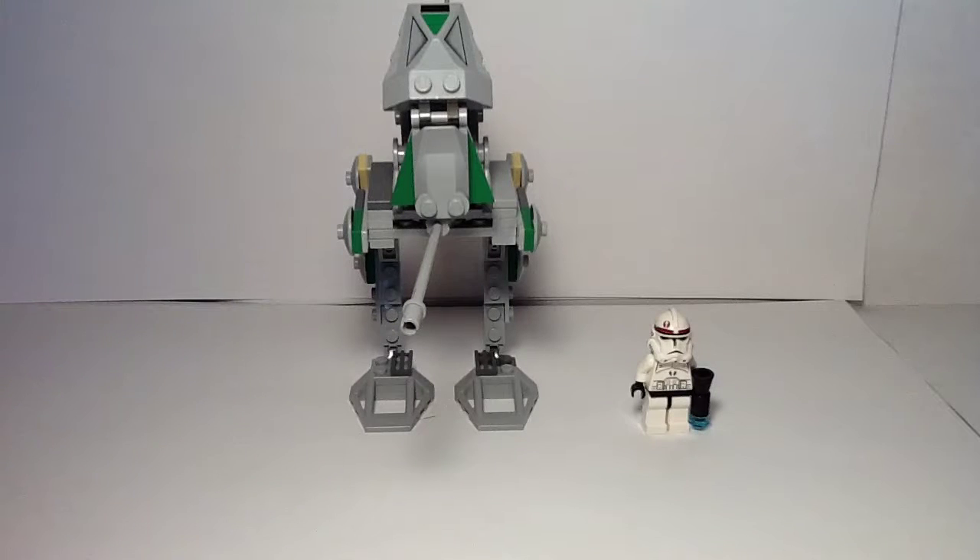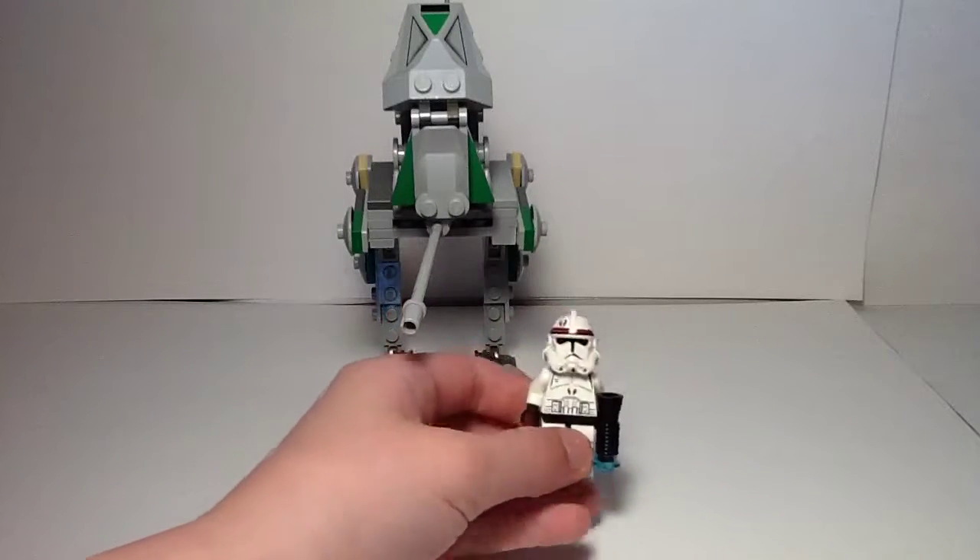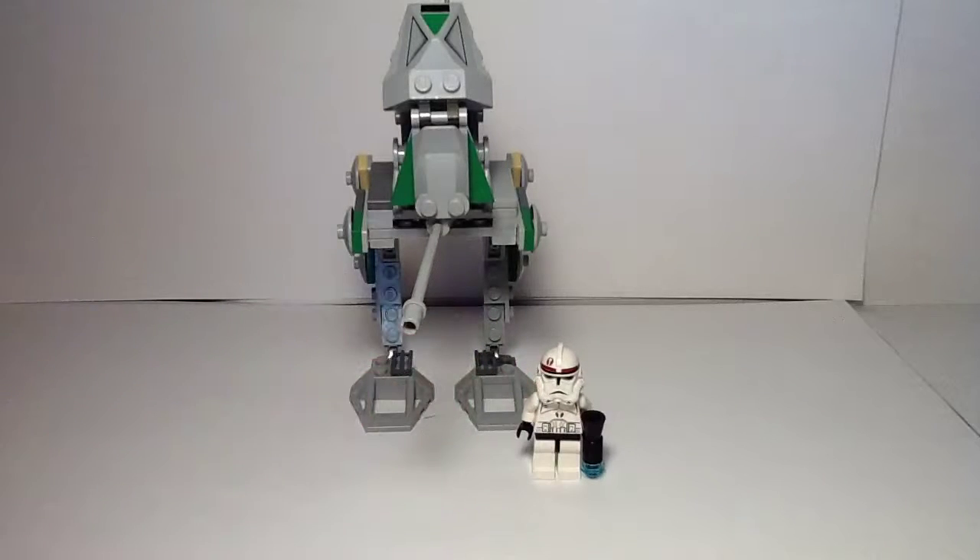Hey guys, welcome to my review of LEGO's Star Wars set of the AT-RT, back like 2015, maybe 14. Wait, no — I think it was the early 2000s the set was created, so technically this should be a Throwback Thursday episode. But I decided not to and made it a regular video today because this was in my collection and I didn't really have much to review.